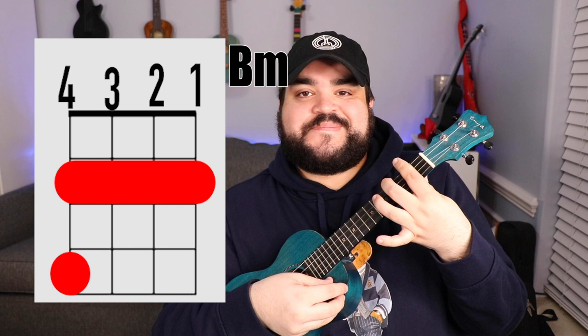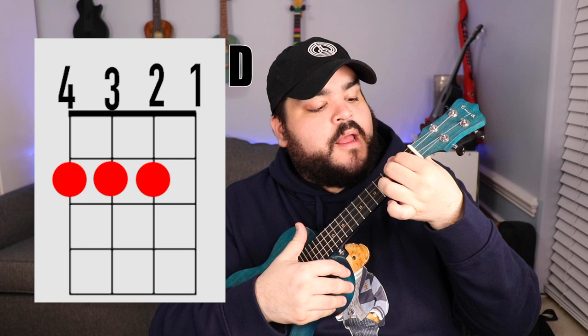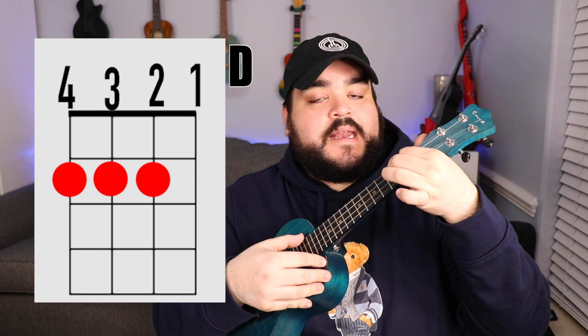The next chord is the D chord. I'm going to show you two different ways you can play this. For those with bigger fingers like me, the first way is: take your pointer finger and go over the fourth and third strings on the second fret, then take your middle finger and place it on the second string second fret, and it should sound like this.